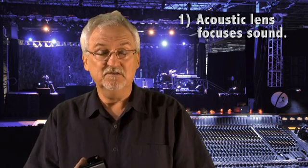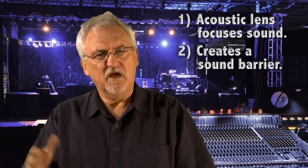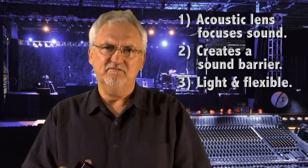Stagehand has three benefits addressing the things we were just talking about. The first thing is it acts as an acoustic lens — it will focus the sound. It creates a barrier to isolate the sound we want from the sound we don't want. And it's light and flexible.